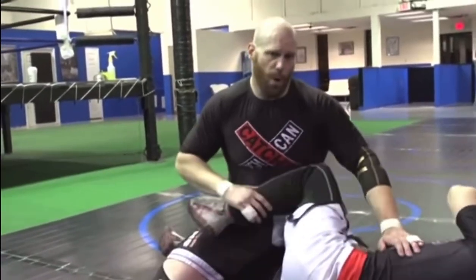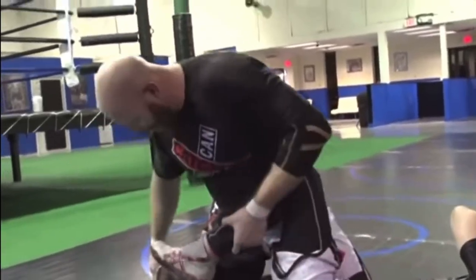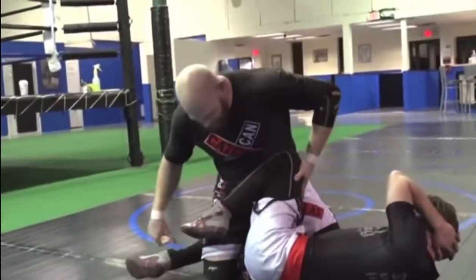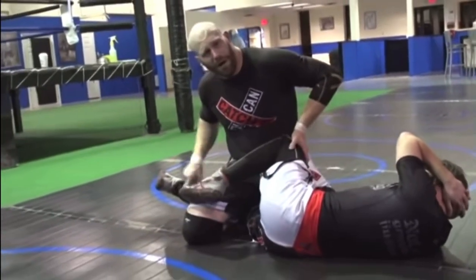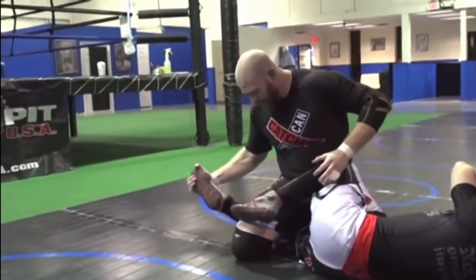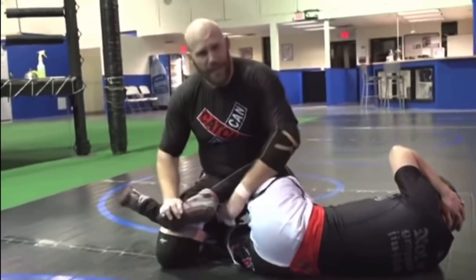So now let's look at the rolling toe hold. If I'm in this position and this leg is nice and deep, and even if I put this leg down and I come down, it's still too far. I can't do anything with this — this isn't going to hurt, but this I can still get.